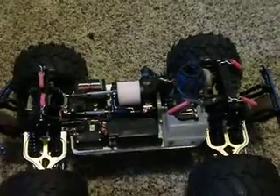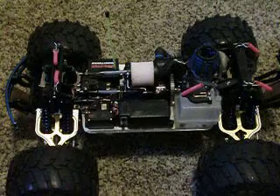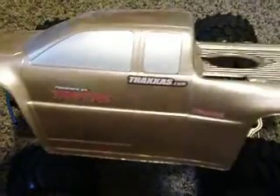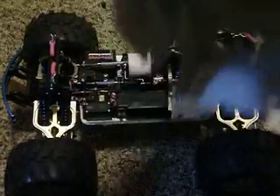Hopefully I can make a running video of it soon because I've been wanting to get out and just see how this thing performs. I also have a painted body for it — it is just two plain colors. I kind of wanted to leave it pretty plain so I didn't mess it up, and it came out pretty nice looking. It's just gold and silver, and it matches the A-arms.